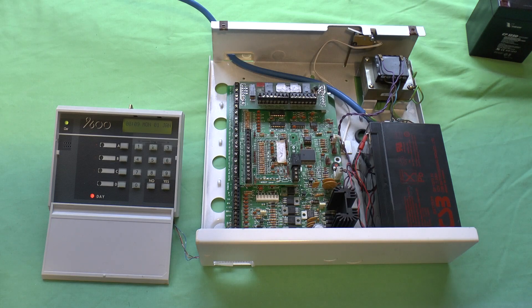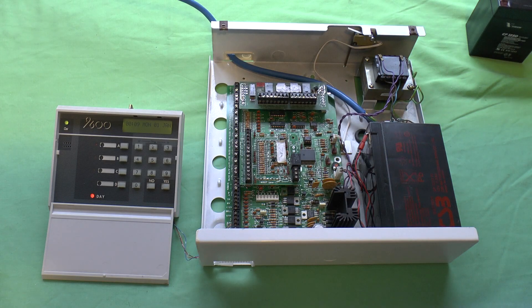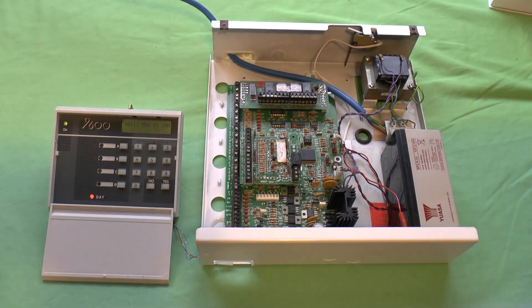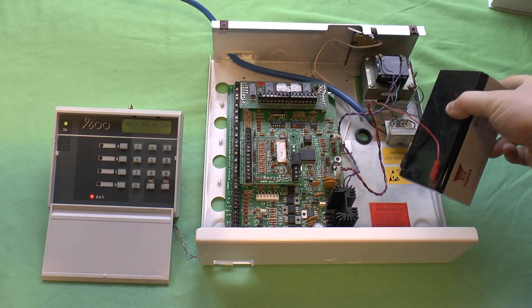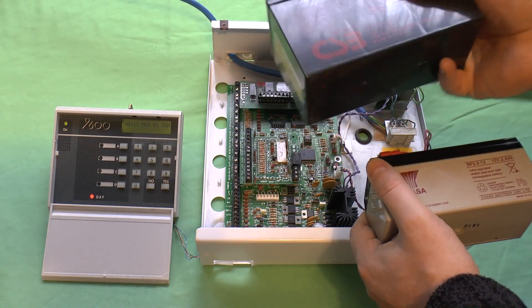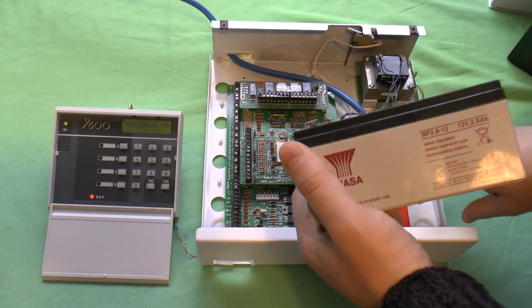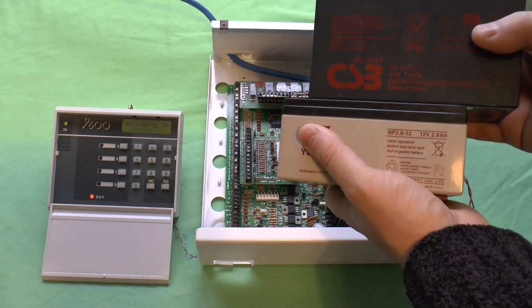So my question is this: if a panel can handle a battery of this size, why would a panel be installed fitted with a battery this size, or even this size? This battery came out of a Sterling 10, which again will handle a 7.2 ampere battery. It came out of a panel last week — with all the power cuts we've had locally, I loaned this battery to the fellow who owned the panel so he could get it going while he ordered a replacement. So why would you fit a battery that size instead of that size?